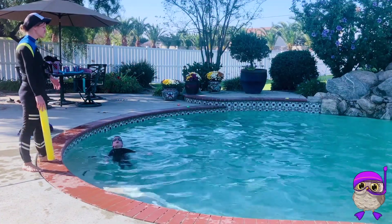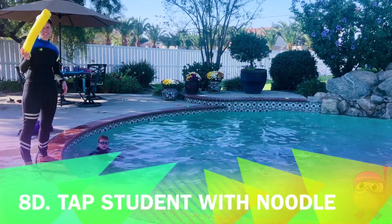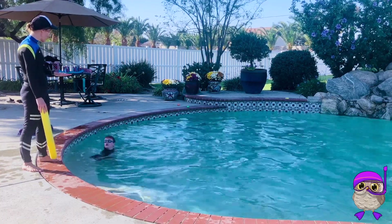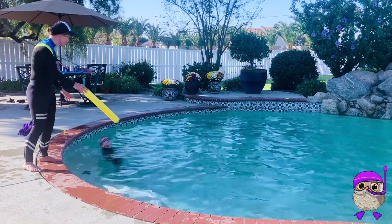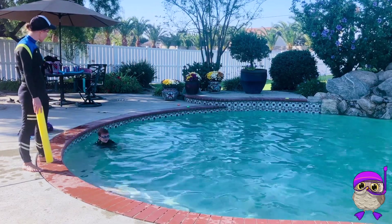A good game to play is to have them start at the shallow end and swim to the deep end, but if they do it wrong, you're going to tap them with a noodle. All right Owen, remember we're talking about keeping your fingers together when you swim. You're going to swim along the edge so I can tap you with a noodle — anytime I see your fingers apart, I'm going to tap you and you have to start over. Your goal is to make it all the way to that diving board. Ready, set, go.